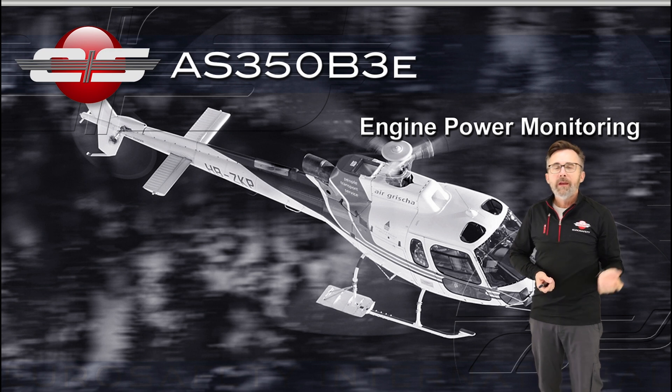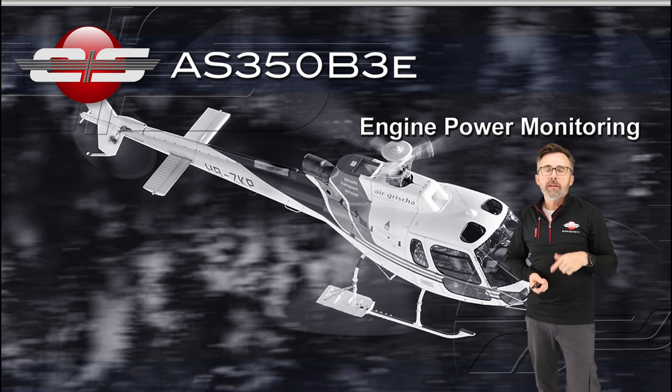Hi, this is Glenn Watt with Eurosafety. In this module, we're going to be discussing the power monitoring on your AS350B3E.